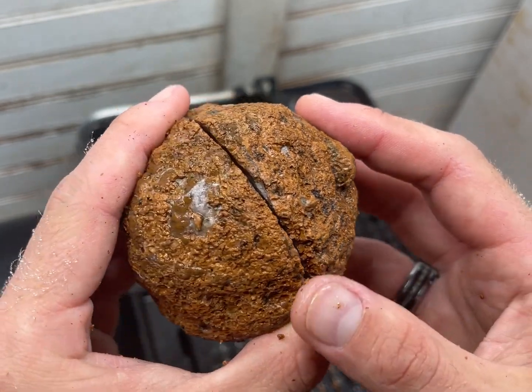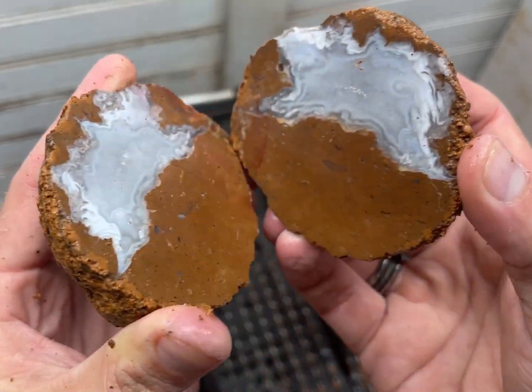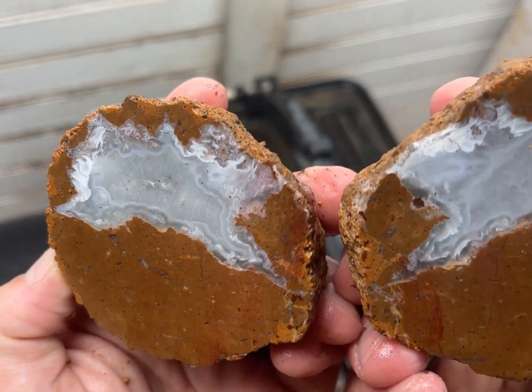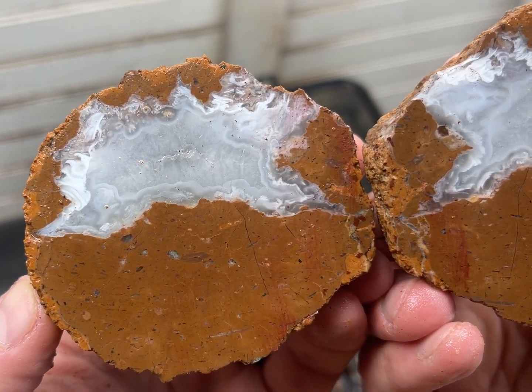Oh, that is so pretty! So funny how it's just like half of it. That is so interesting — it's so white.